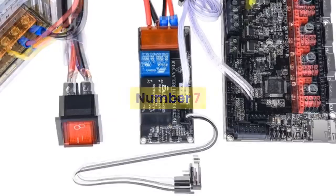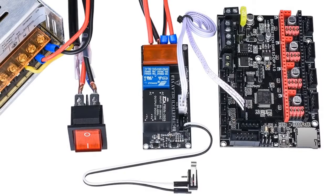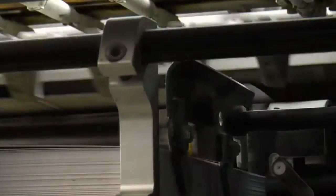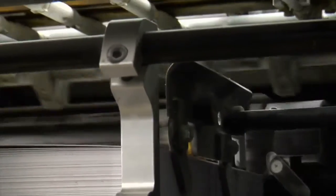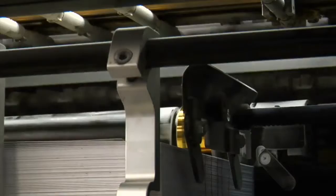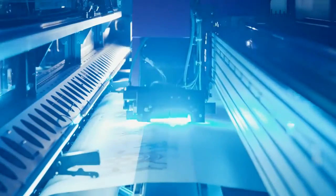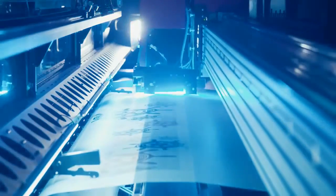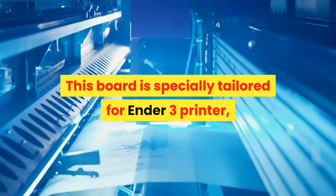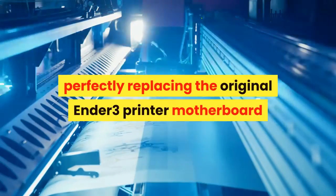Number 7. Brand name: BIQU. Model number: BTT SKR Mini E3. The BTT SKR Mini E3 v1.2 motherboard is an ultra-quiet, low-power, high-quality 3D printing machine control board. It is launched by the 3D printing team of Shenzhen Victory Technology Co. Limited. This board is specially tailored for the Ender 3 printer, perfectly replacing the original Ender 3 printer motherboard.